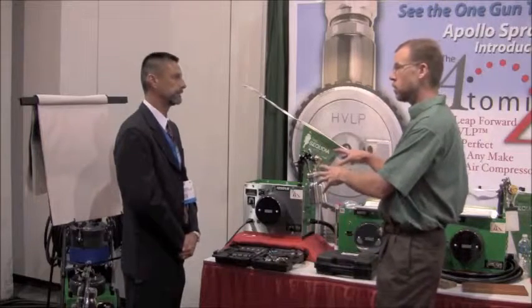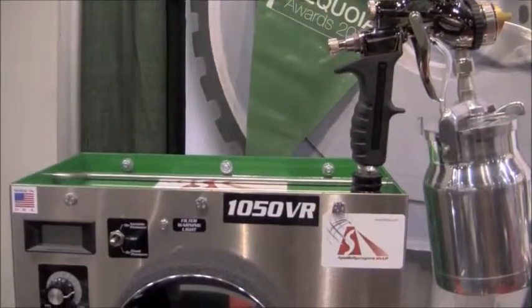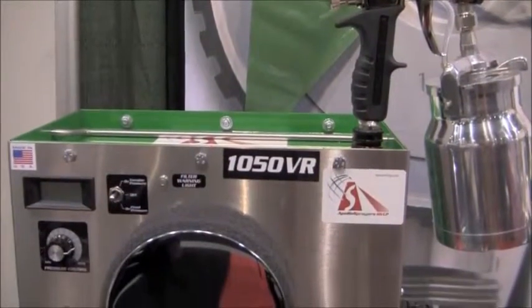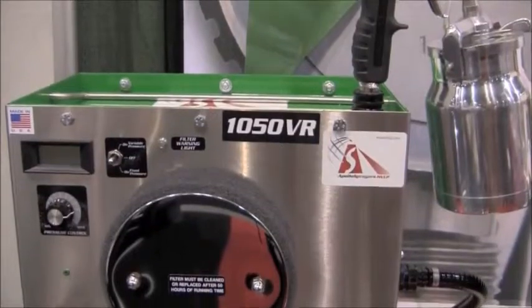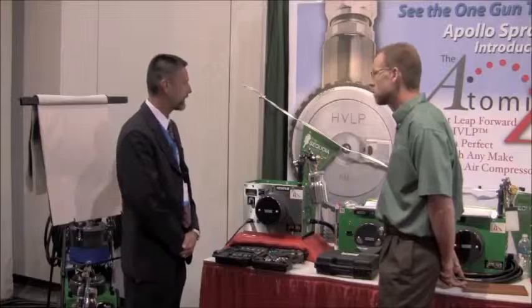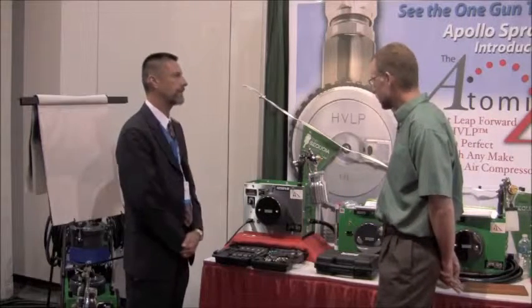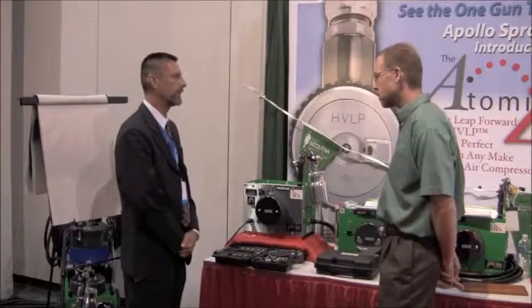So it's really a self-contained unit. Are there gun options that come with it? We're supplying it here today with the 7500 series atomizer spray gun, which actually won the Sequoia Award back in 2007 for most innovative product. We're real proud of the fact that we could have a package with the machine and the spray gun, both winning the Sequoia Award separately.